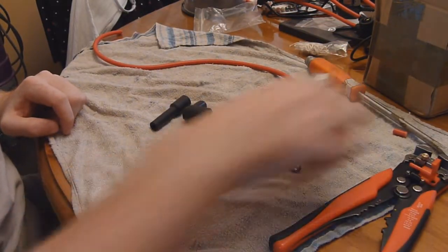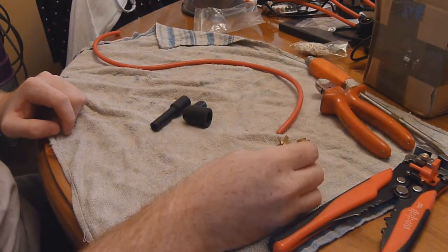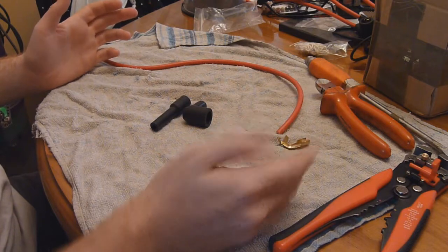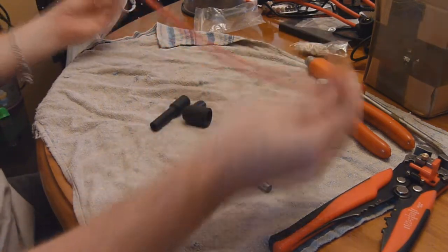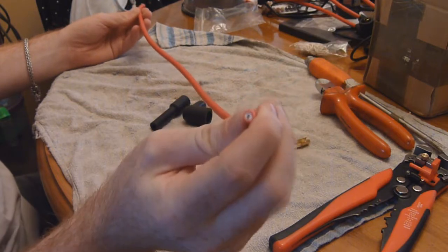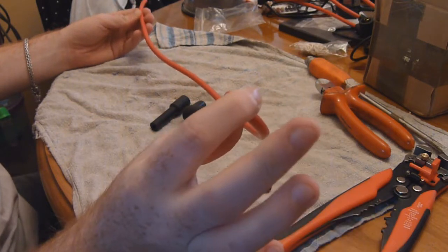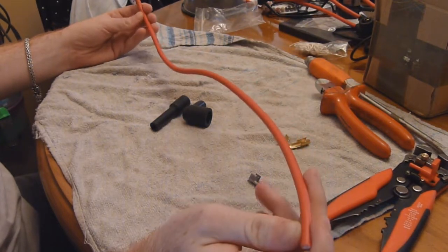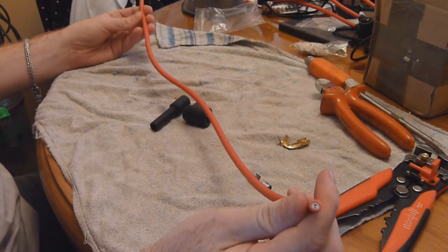Now for the actual building of the HT leads. There isn't actually that much to it - they're pretty simple. All you need is some copper wire or some HT wire. This is copper core with some decent insulation around it. This one's actually 7mm, and these are actually better than a lot of aftermarket ones.